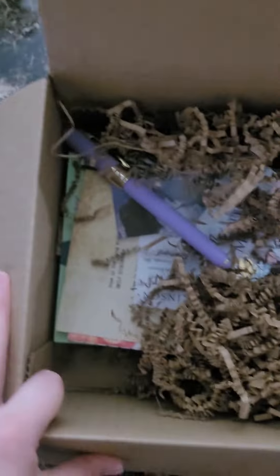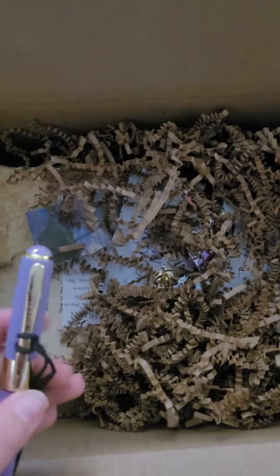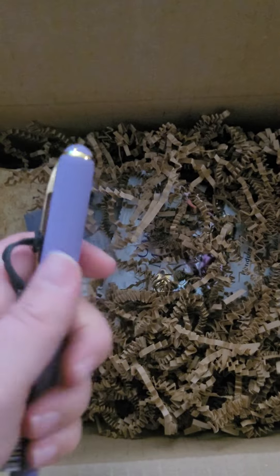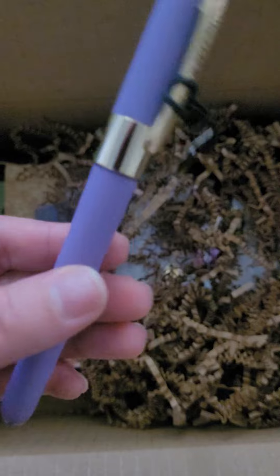It's going to be box two of the writer's box subscription that I did on Create Joy with Wildflowers and Ink. So I got this kind of pen this time — I got that pen.